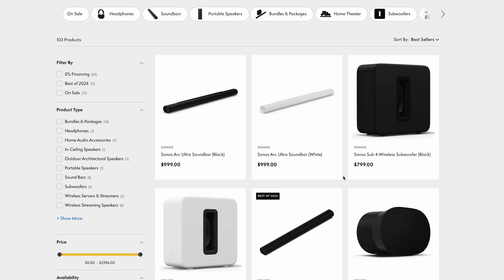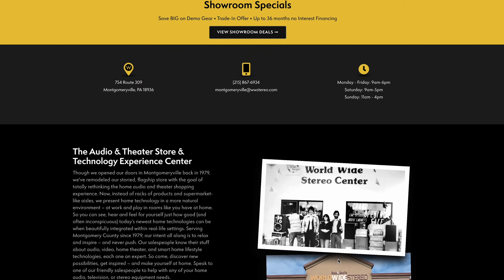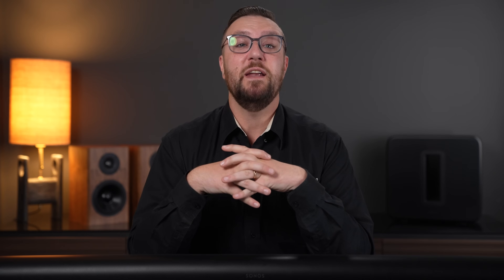You can learn more about this product online at worldwidestereo.com or stop by our Montgomeryville showroom and take a listen for yourself. If you have any feedback or questions, start the conversation in the comment section below, or you can always give us a call. Please don't forget to subscribe to our YouTube channel and click that notification bell to stay up to date on all our latest products and videos. This is Sean from Worldwide Stereo, I look forward to seeing you in our Montgomeryville showroom.